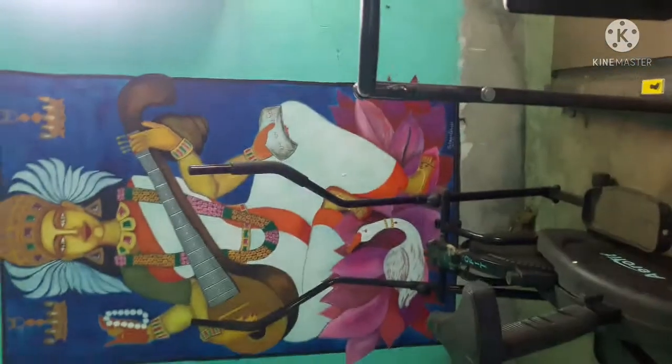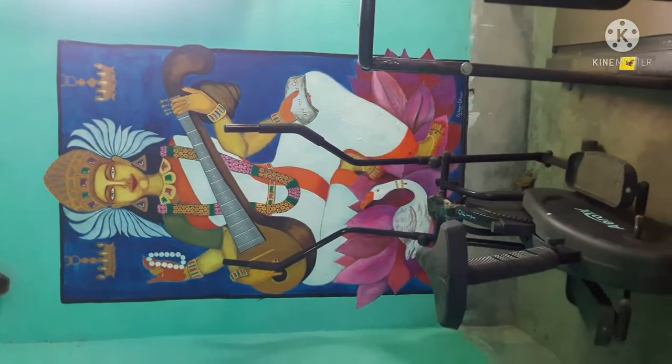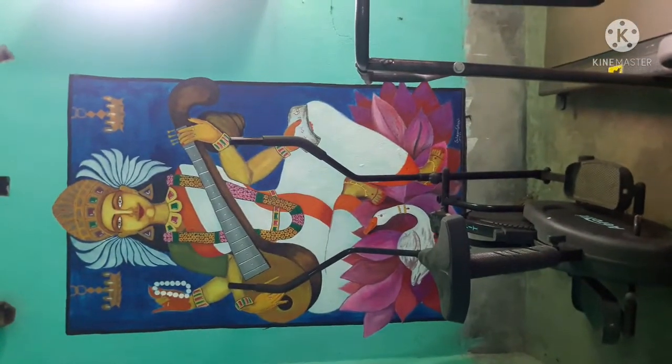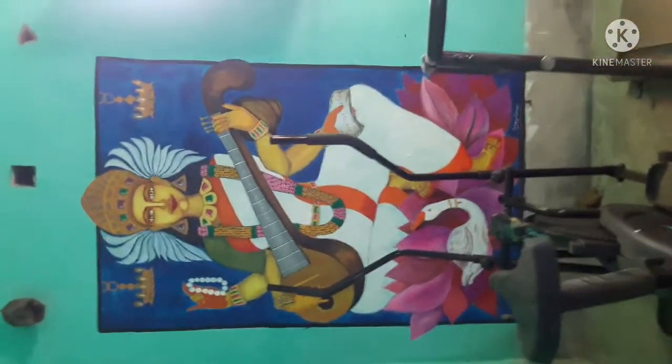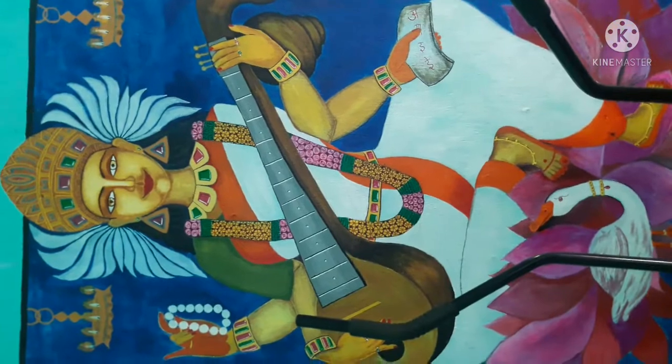This is my gym room, and this mural is on my gym room wall. This is the window of the room — see how big the setup is. Please subscribe to my channel and share it, give a thumbs up. Thank you so much for watching, take care, bye.